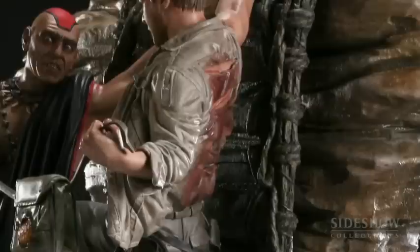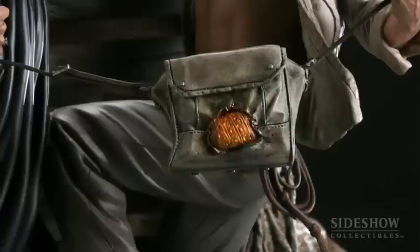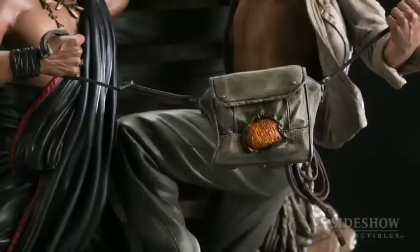Some of the great details on this piece: the fabric is really fantastic and dynamic. Even the cuts in the back of Indy's shirt where he was whipped earlier in the movie — he's got all those and it's all painted up. You can see the scars on Indy's back underneath the shirt. Everything on this thing is sculpted, but the detail is awesome — even the little lines inside the whip — and the intensity of the scene is captured perfectly in both of their portraits.